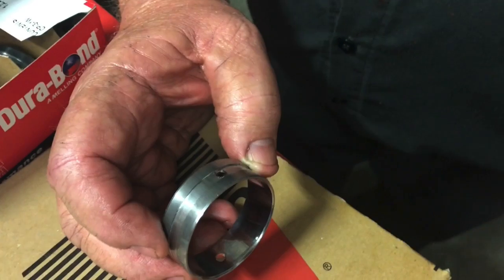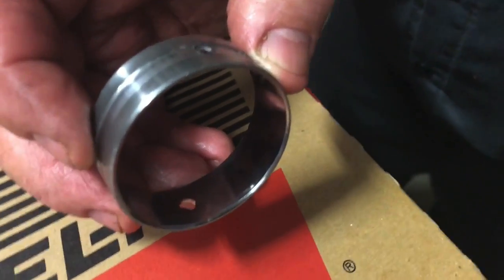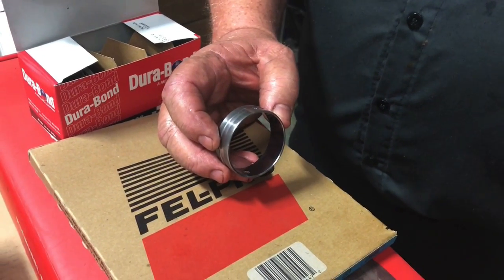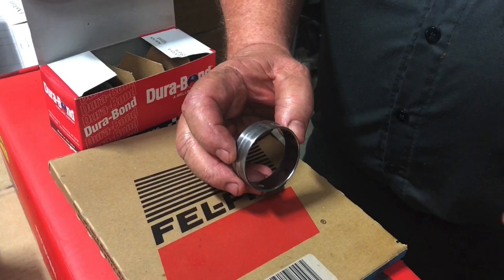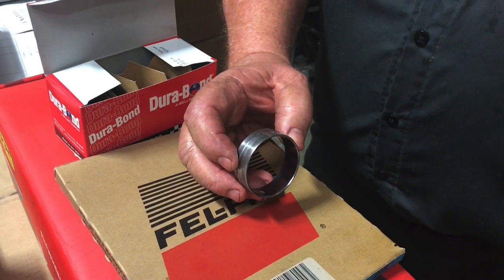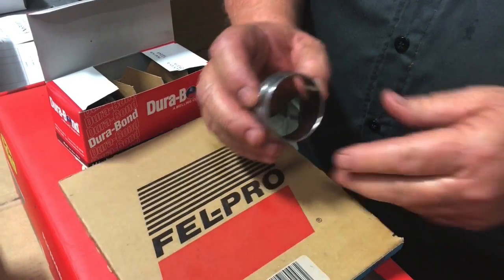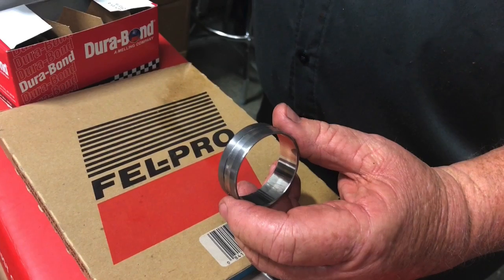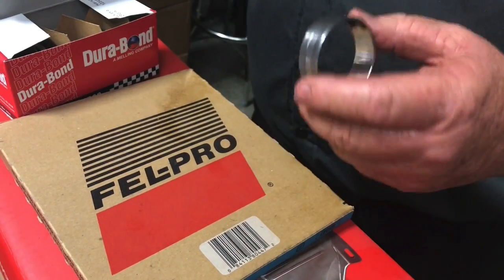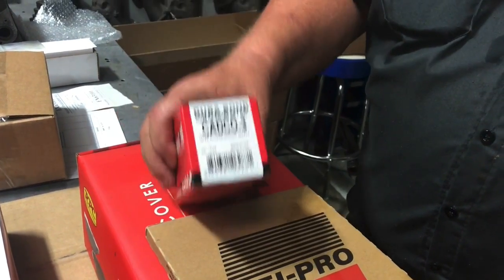The modified cam bearing also has another thousandth of clearance in it, which helps because the cam bearing holes on the block were bored from both ends from the factory - so they're often misaligned. The factory approach was to bore from two directions, install the cam bearing bushing, then hone or cut everything in a row. You can still find misaligned blocks, so they built an inline cutter to straighten all that out.